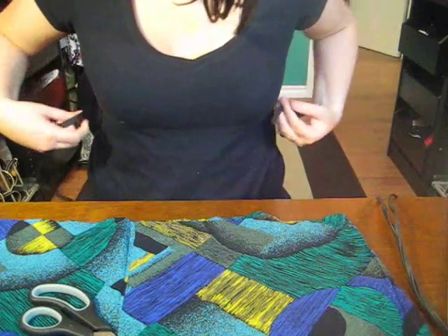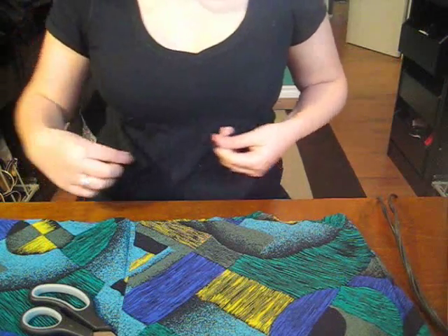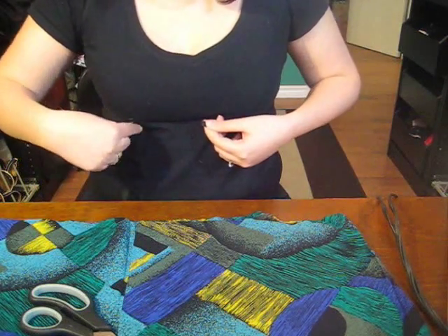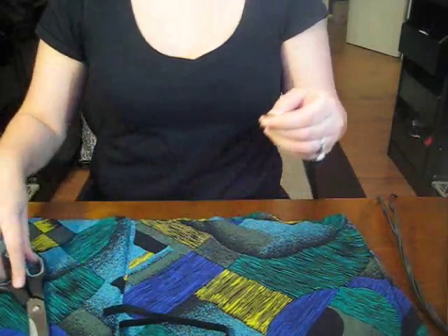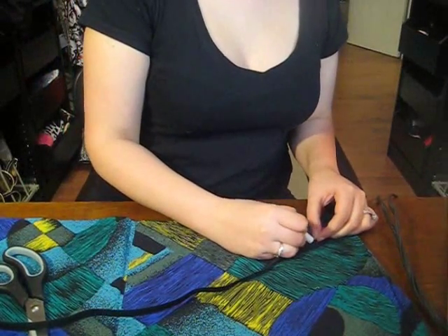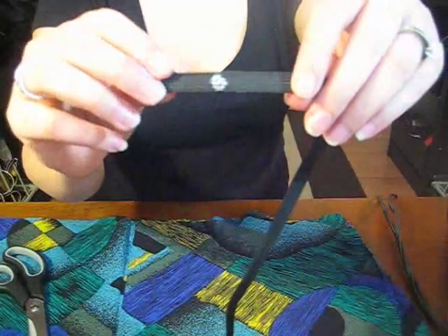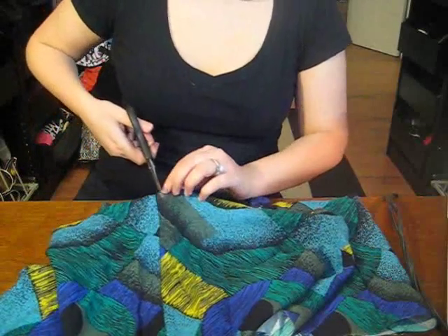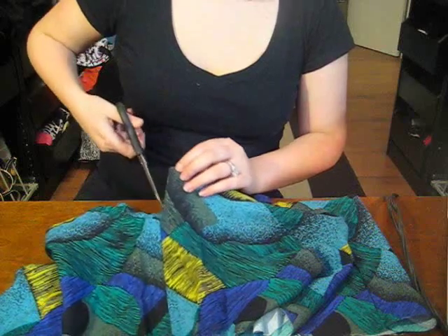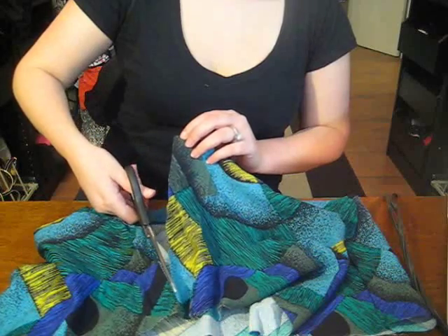Then go ahead and do the same thing for the bottom. Take your time — make sure it's not going to be too tight or too loose for you. Cut it and write the letter B for bottom so you remember. Now I'm going to cut into the bottom half that we cut to use for our top piece, and I'm going to cut through one of the existing seams because you already have so many seams in the skirt that you don't want to create an extra one in the middle. Just cut where there was already a seam.